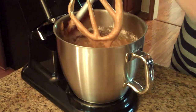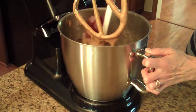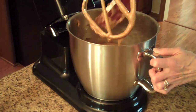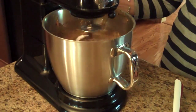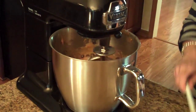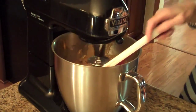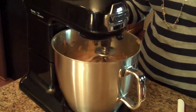I'm going to turn the mixer off and scrape the sides down so that we can get all of the batter really mixed in well. Make sure all of our dry ingredients are scraped from the sides of the pan, and I'm going to lower it back down and mix one more time for just a few minutes. The last step is to add the chocolate chips into the batter. You can either stir this in by hand, or in my case I have a stir setting on my mixer, so I'm going to put the chocolate chips in and let the mixer do the work.